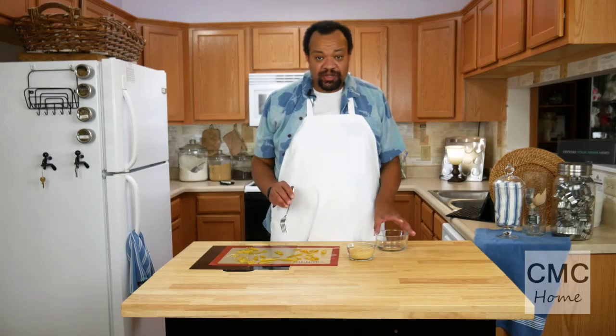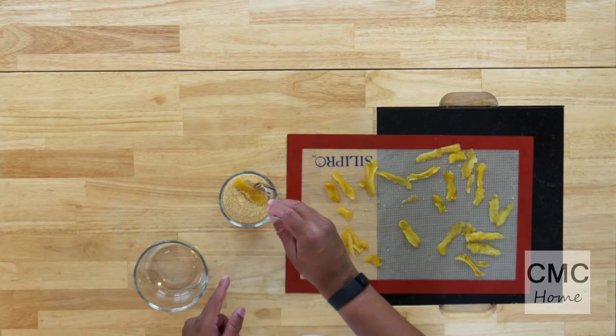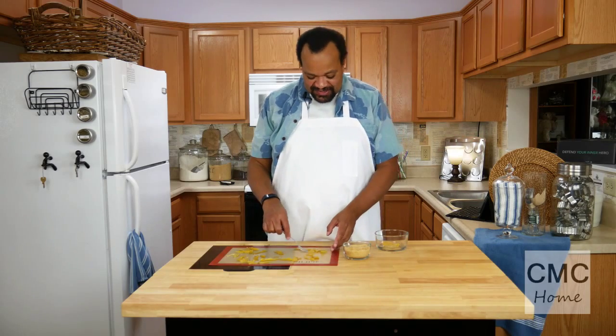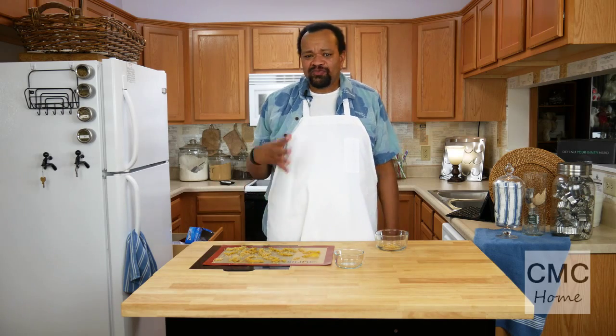Now we're going to let these cool. Once your lemon peels have cooled, we're going to simply pick them up and dip them into sugar, then put them in a bowl. That's it — it is that simple. Make sure that you have these in a single layer and then just let them air harden. Once they're air hardened, you have this very sweet candy with the subtle tang of the lemon peel — lemon zest. It's really, really good. They're nice and tender on the inside because we've let it simmer for so long, and it has that hint of lemon that just zings you right at the last minute.